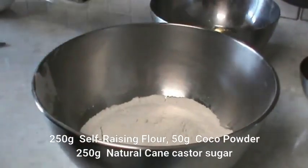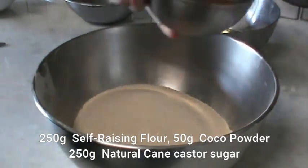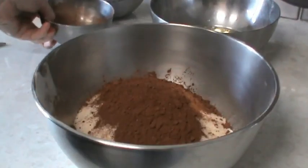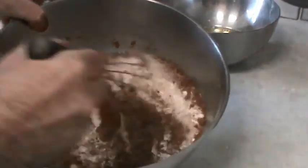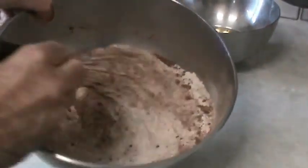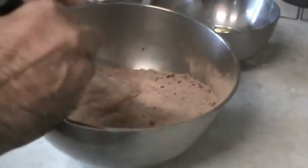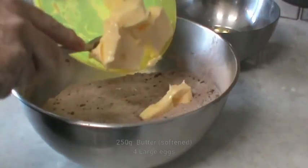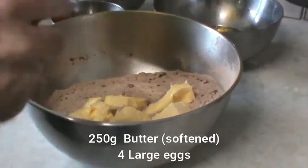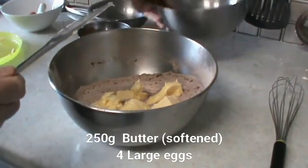caster sugar, cocoa powder. I'm just going to mix these dry ingredients before we add the wet ingredients. Then we're adding in the softened butter — it's important to soften the butter — and the eggs.